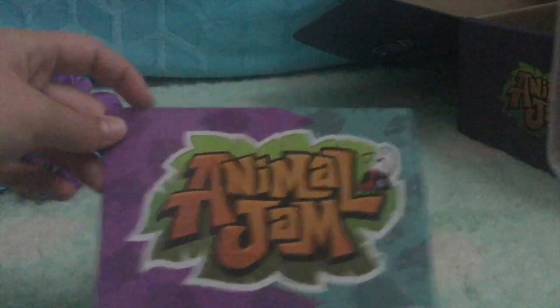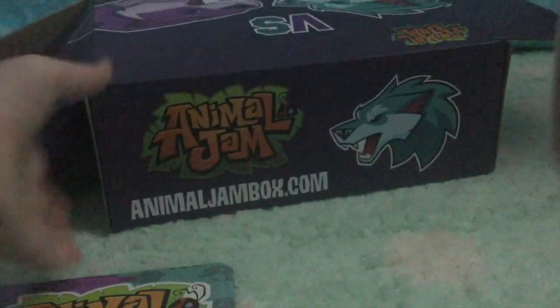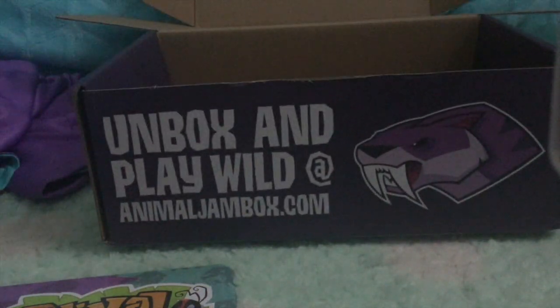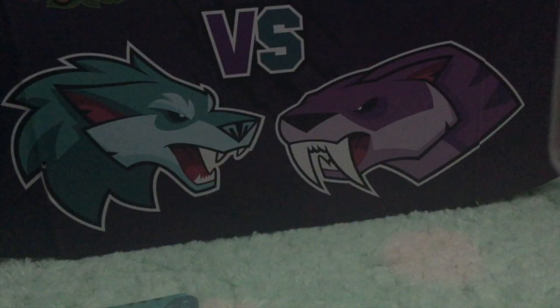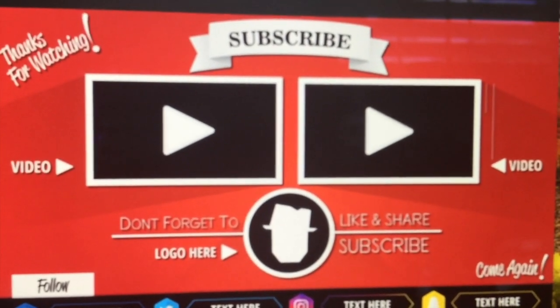The box itself is really cool too. It has the design on the front, and if you turn it around — dire wolves, Animal Jam logo, sabertooth versus dire wolves. You can also unbox and check out more at Animaljambox.com. Anyway guys, that is it for this video! I hope you enjoyed this, and I am very excited to see you guys in Part Two where I get this little code entered in. See you guys in Part Two — bye!